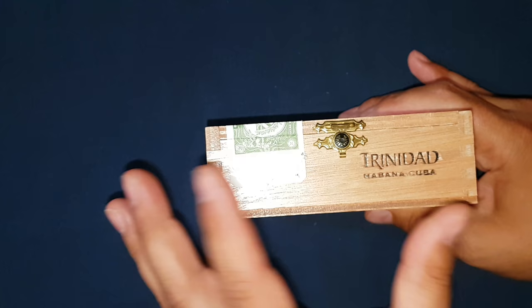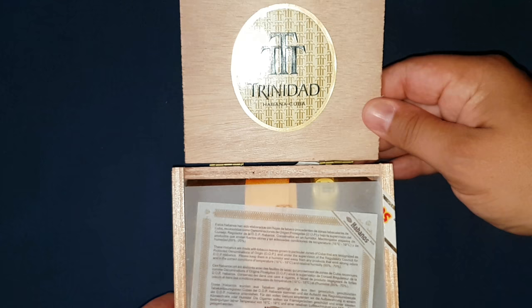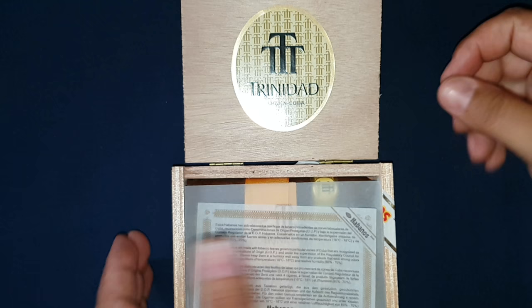Here's what it looks like when we open it up. We've got a nice Trinidad sticker on the inside. It is centered, edges are nice, and it is embossed. Have a look at that.